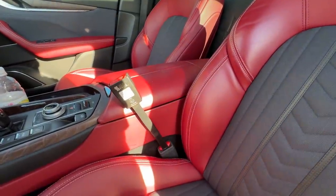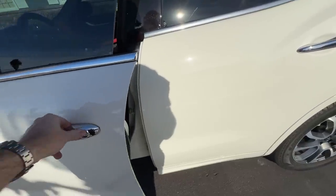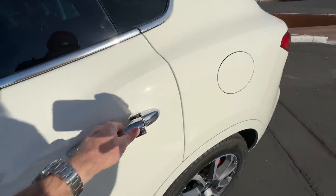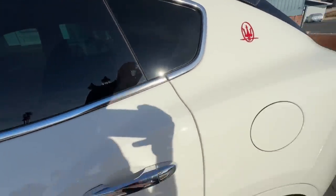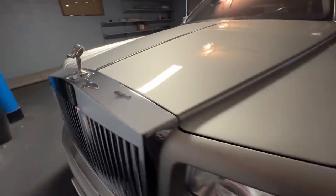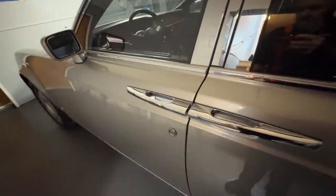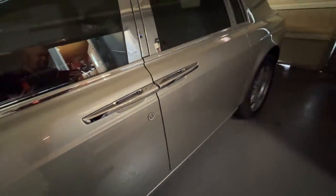A little bonus feature: the doors on the Levante are soft close. If they don't close all the way, they suck themselves in and close, then roll up the window. Please don't slam the doors. Soft close used to be reserved for very high-end cars like my Rolls-Royce Phantom, but the Maserati Levante has it as well.